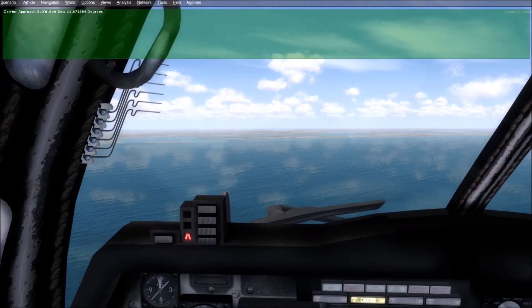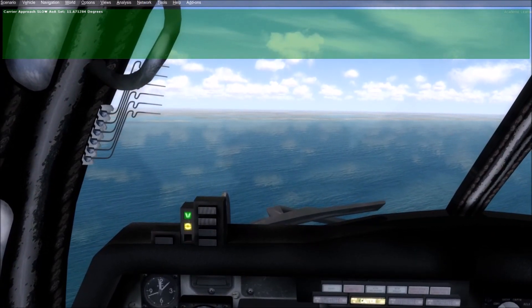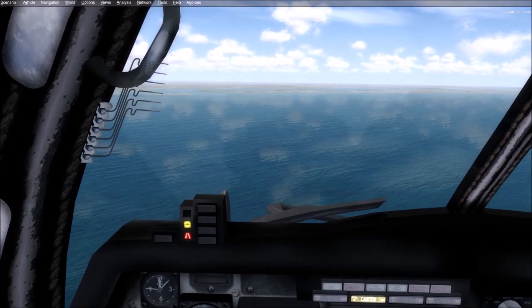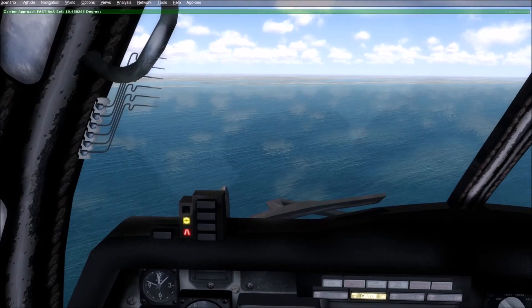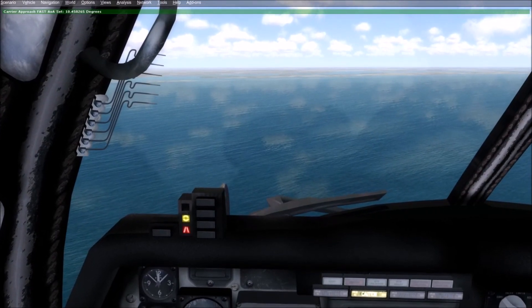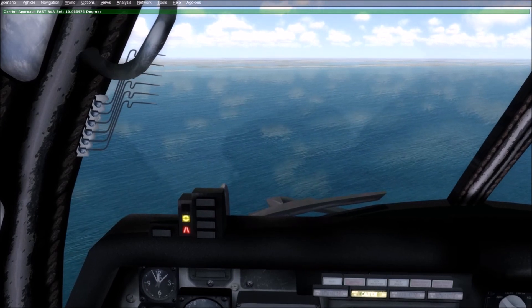Now we're going to do fast. I want the donut and the red chevron to be showing, and I'm going to hit shift space. There we go — 10.45 degrees. That might have been a little bit slow, so let me adjust. 10.08 degrees. There we go.